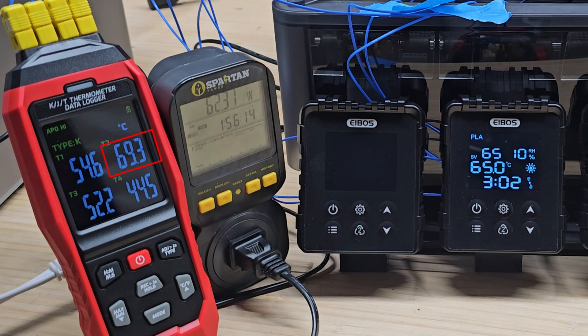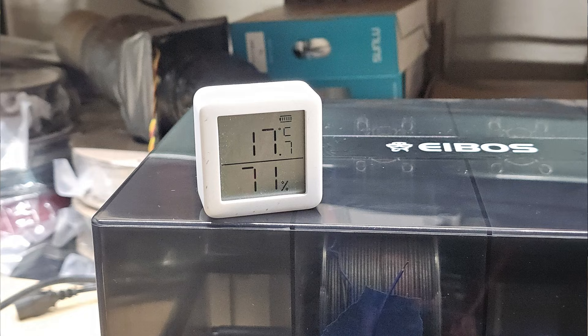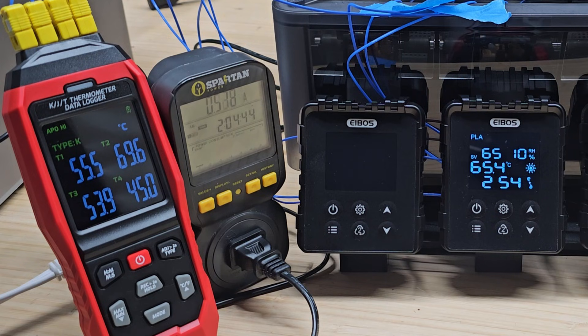The bottom sensor, where hot air blows directly, measured 69.3 degrees Celsius. The sensor at the center of the spool measured 52.2 degrees Celsius. The coolest point was at the top of the lid near the intake fan, measuring 44.5 degrees Celsius. As expected, with a real spool inside blocking airflow, some temperature variation is unavoidable for filament dryers with a single heat source. Among the sensors attached to the spool, the highest temperature was about 4.3 degrees higher than the target, and the lowest was about 12.8 degrees lower. Overall, I would give the temperature performance a pass — it is in line with other filament dryers I have tested, and none performed significantly better or worse.